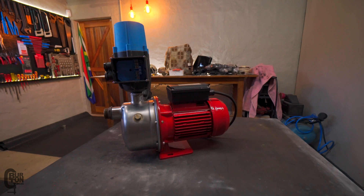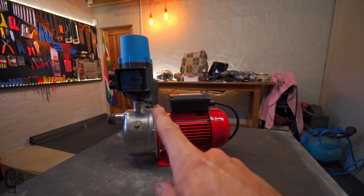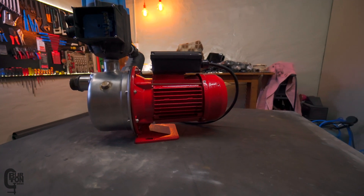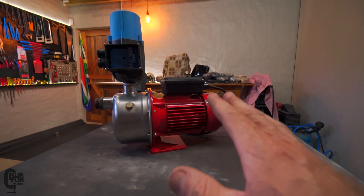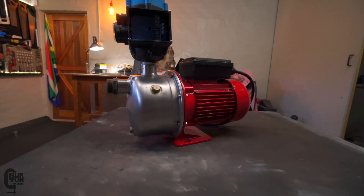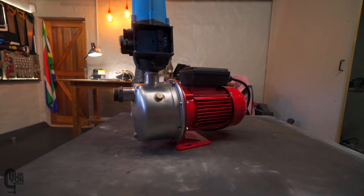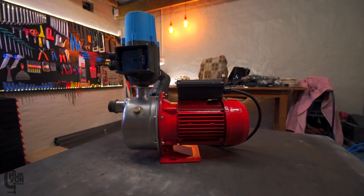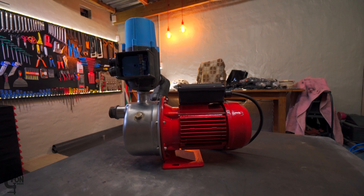The pump rebuild is pretty much complete — well, except for the wiring and the front cover, which we'll do outside next to the tanks. I'm pretty happy with the way it came out. I did give it a bit of a sprinkle of red paint — don't be too impressed though, it might blow off in the wind, but at least for now it looks a lot better. The stainless steel section on the front I hit with a bit of scotch bright, so I reckon we might be good for another couple of years. The big question is: does the repair actually work and is it going to run? Let's go and install it quickly and check it out.